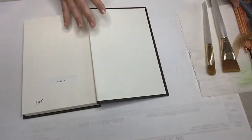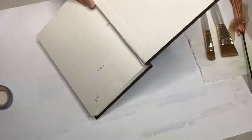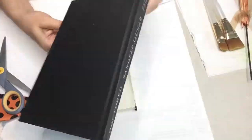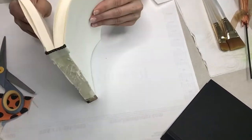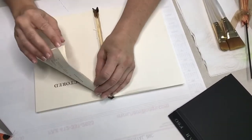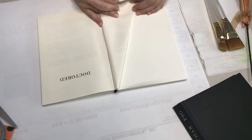So first things first, you're gonna grab that old book and you're gonna remove the cover. Once you finally get that book cover off, you're going to find the middle of your book, choose a side, and then fold every four pages together into that boat triangle shape toward the book spine.